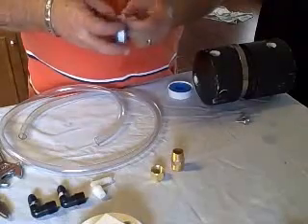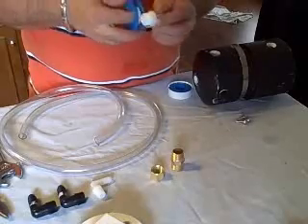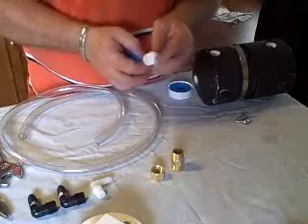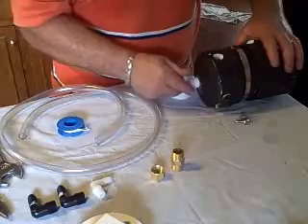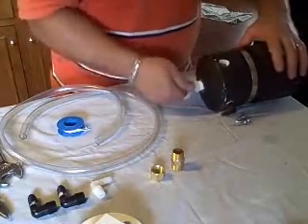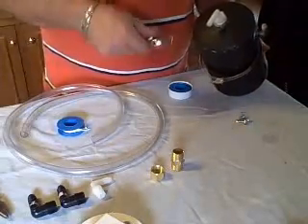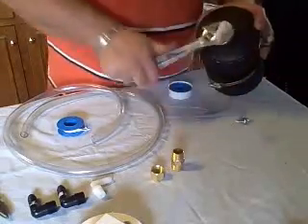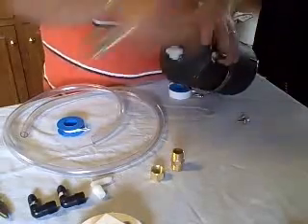Just wrap the Teflon tape around a couple of times, screw it into the pre-drilled holes, take a wrench and tighten it up. I want it to point that way so that both come out there.